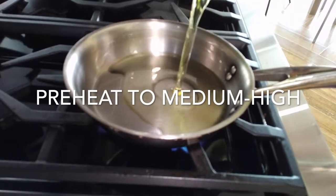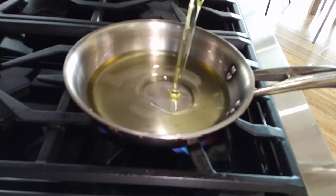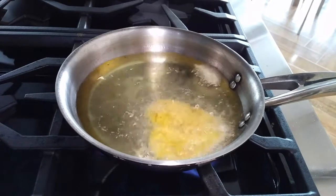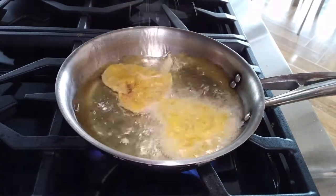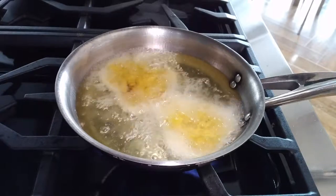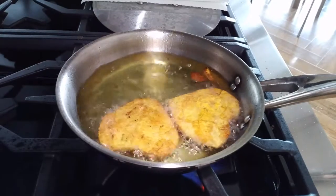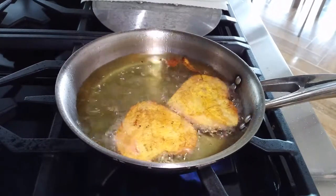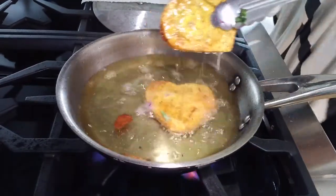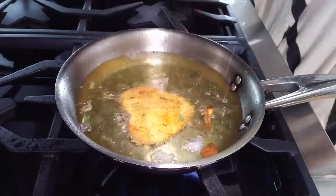We place fresh oil in a pan and add our patacones. The pan should reach 375 degrees Fahrenheit. Add a little bit of plantain — if it splatters too much, the oil is too hot; if it doesn't bubble a lot, it's too cold, so give it more time. Cook each patacone for two to three minutes until lightly golden and crisp.